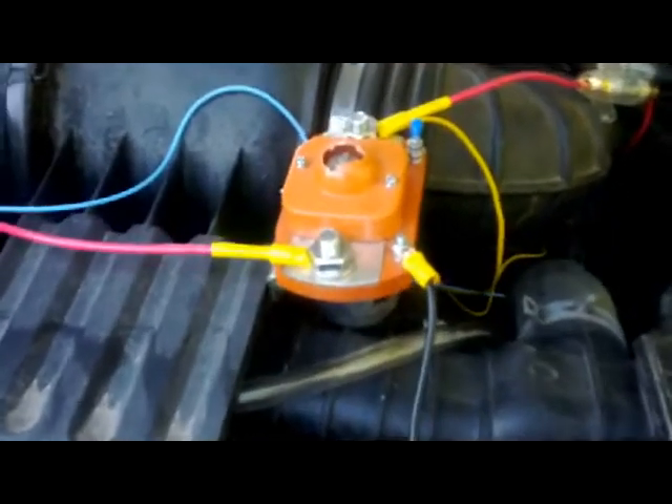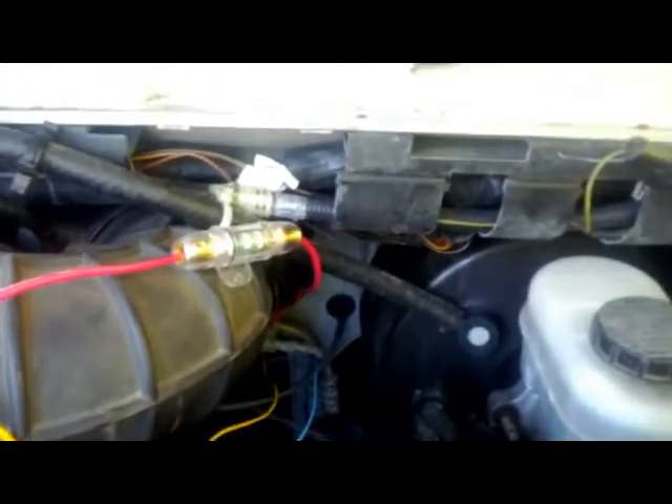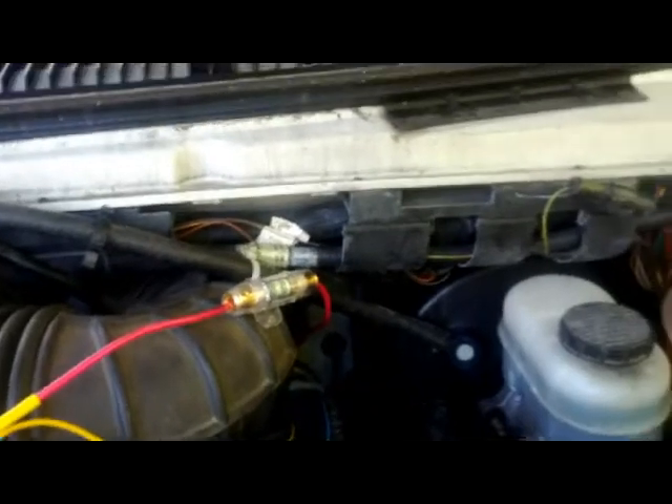Anyway, here's the contactor — it's a smaller one than yesterday, this is only a 400 amp contactor, but more than enough to do the job. There's my fuse, and it all runs back into the switch, into the ammeter down there.